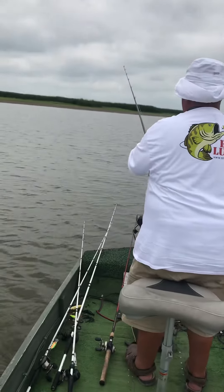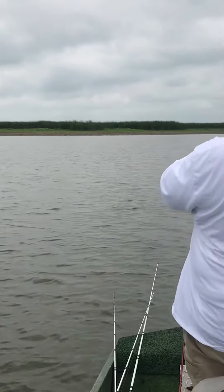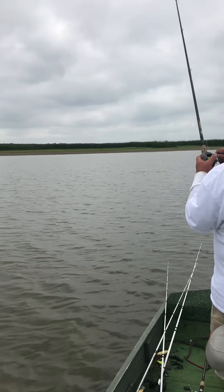We're here with my dad, Joe Vance, fishing a one ounce blitz blade on kind of a rock flat.